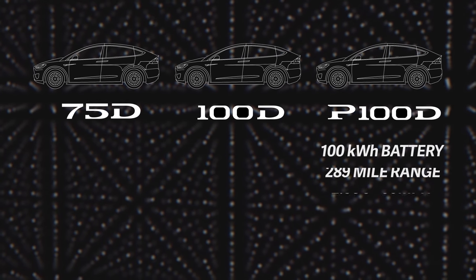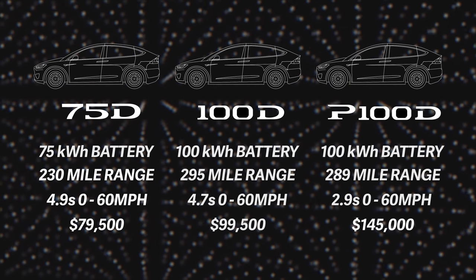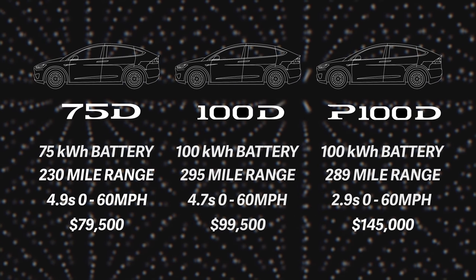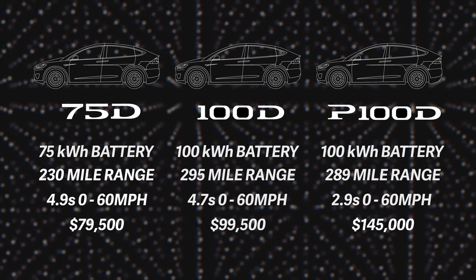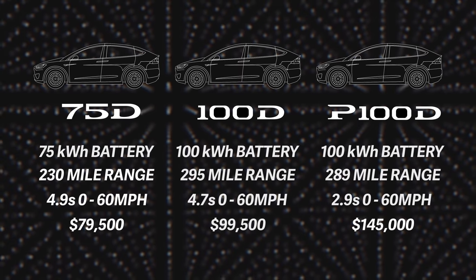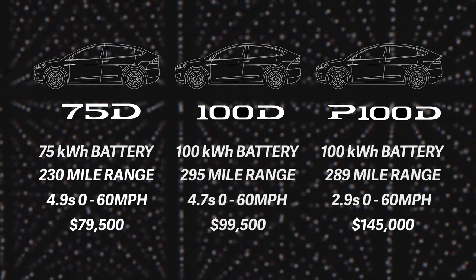You can option it up. Tesla has changed their battery pack sizes — you can get a 100D, a faster D with more range just under 300 miles. And if you want the fastest Model X available, you can get a P100D, bringing 0-60 down to under four seconds while keeping almost a 300-mile range. But of course, things start to get super expensive from there.